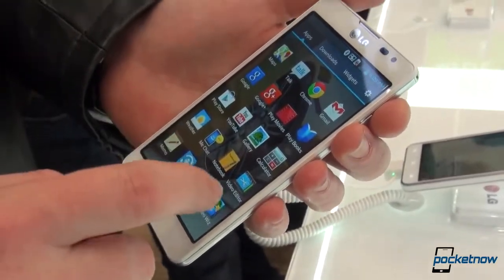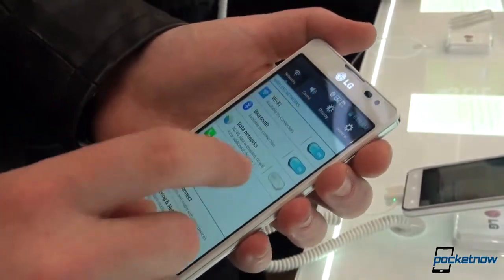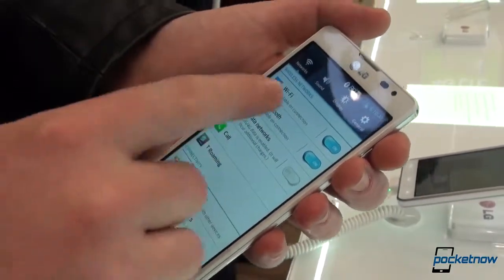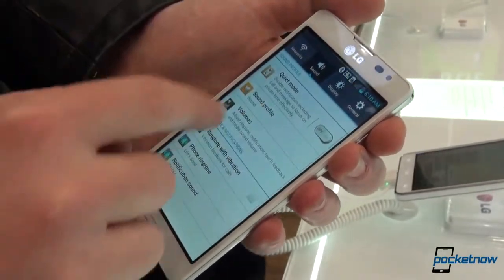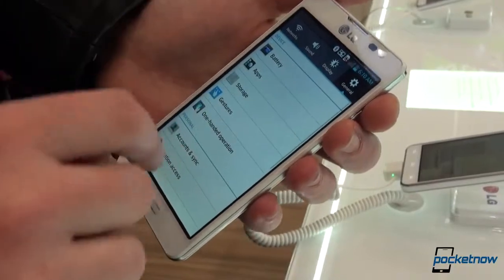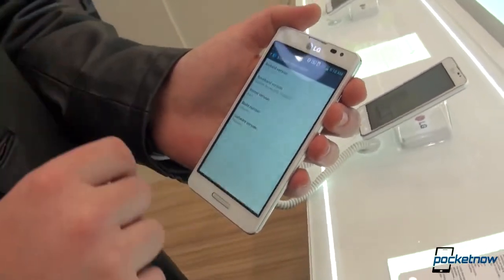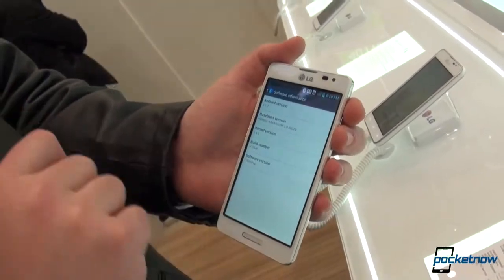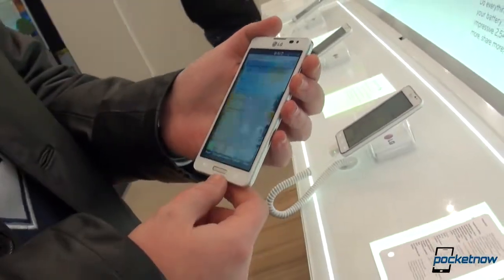Let's hop into the settings. You'll have your network shortcuts, tabbed appearance, shortcuts for sound, shortcuts for display, and your general all settings. In the about phone under software information, as you can see it's running Android 4.1.2.